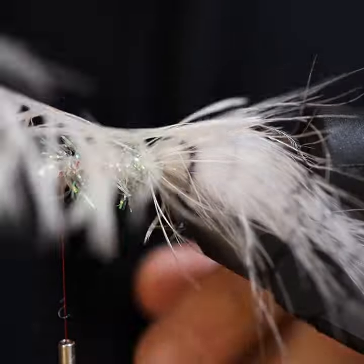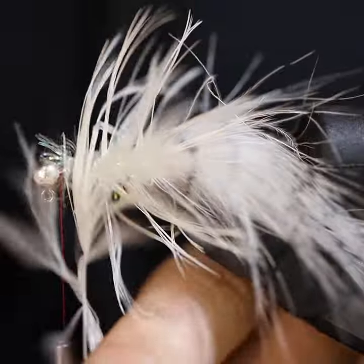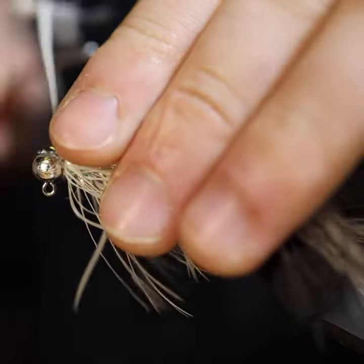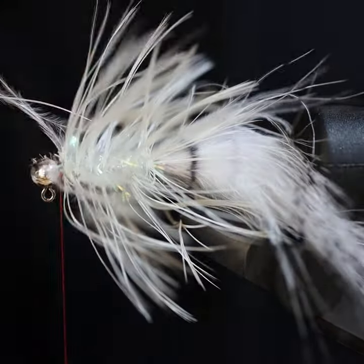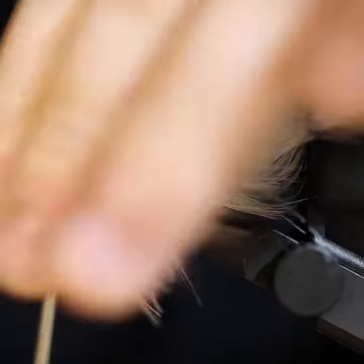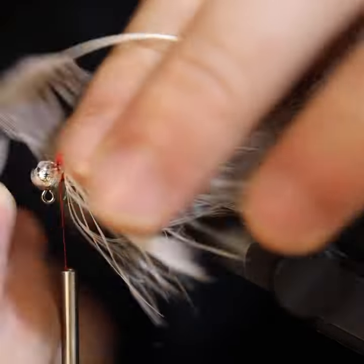We then add a flash chenille and schloppen feather to fill out the body, making sure to take your time to pick out all feathers so that you can get the maximum amount of volume to weight ratio on this fly. Then comes our key ingredient of adding a dubbing gill to this fly.